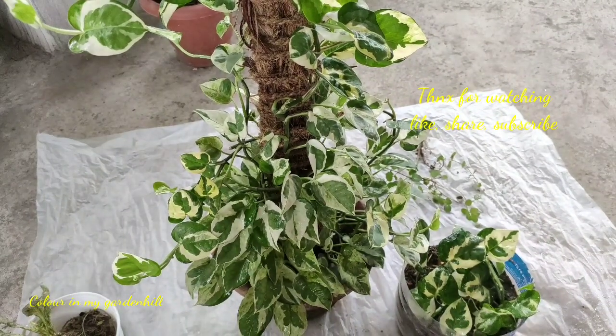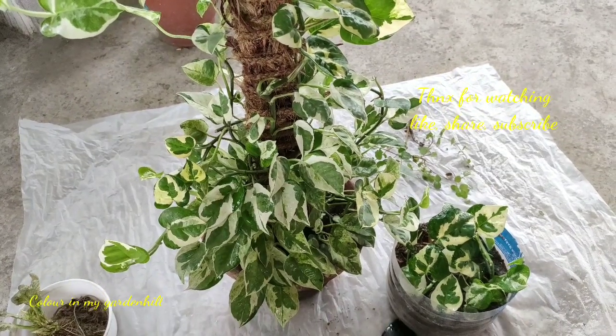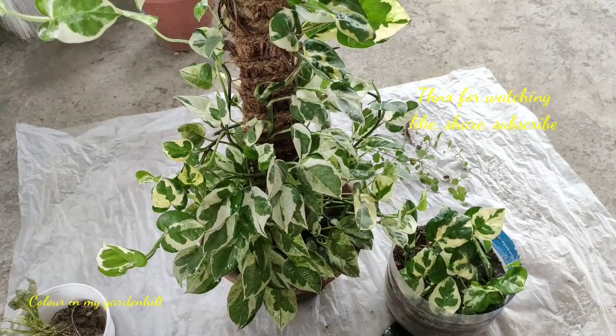So that was all about marble pothos. If you liked this video, give a thumbs up and stay connected with my channel. Bye bye, thanks for watching, have a nice day.